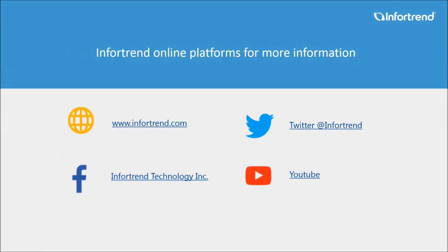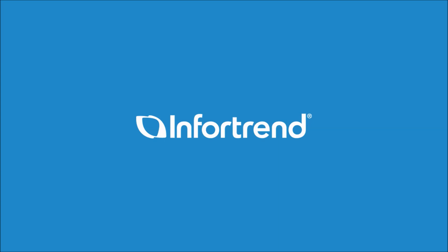That's all for today's video. If you want to know more about our GSC Pro desktop storage, please visit our InfraTrend official website. Thank you from InfraTrend.